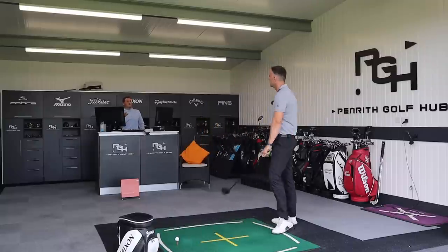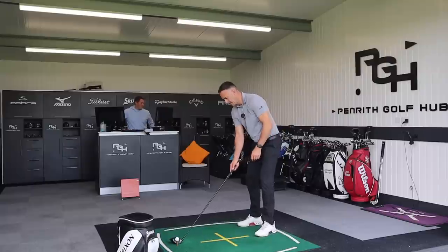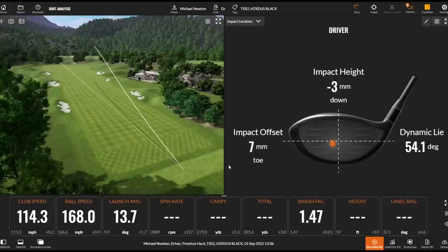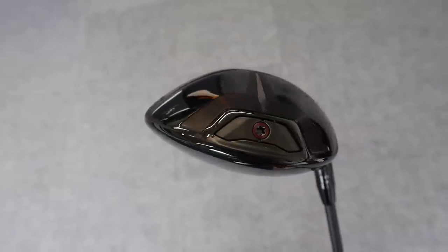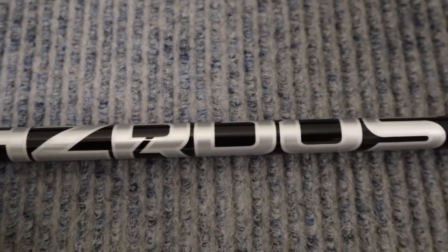If you get that slight heel or slight toe, it's inconsistent across the face — only 127 revs difference. Pretty impressive. Still up at that 280 carry as well. That's my anti-left one — a bit open face, spin's going to go up. Still 167.5 ball speed, but open face spinning at 3500, and you're still looking at consistent numbers. Different places in the face, good results. I like the look of that too. That's the Hazardous Black 4G shaft.